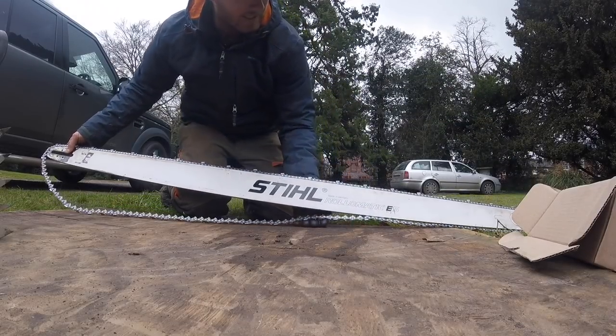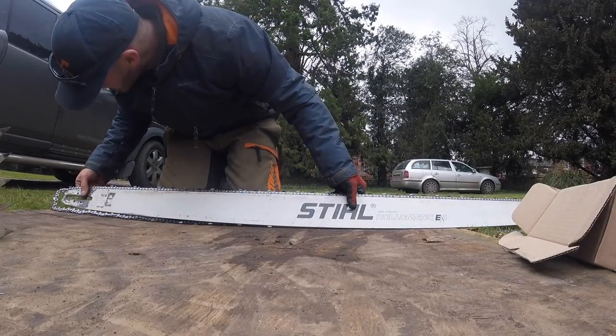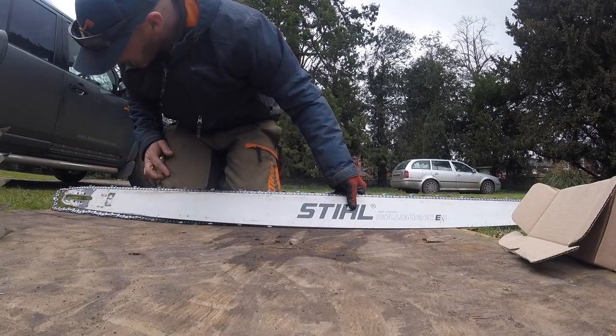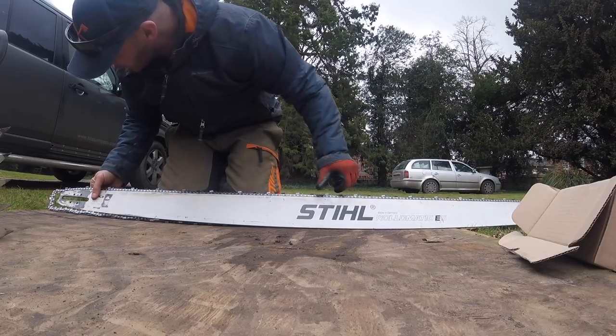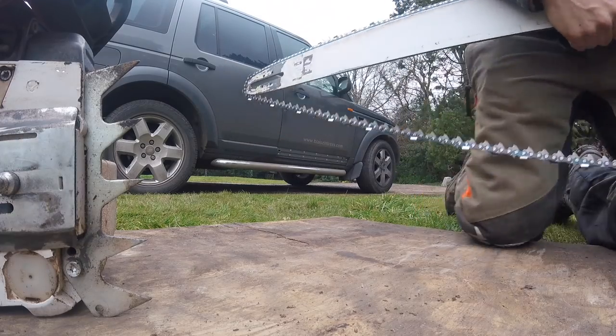I'm not trying to teach you how to do it, I'm just saying this is how I do it. The oil venturi — need to make sure that's clear. Do you want to grab me under this bar?